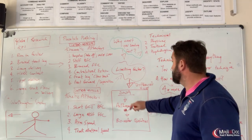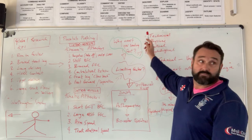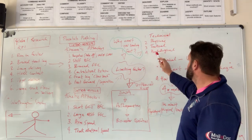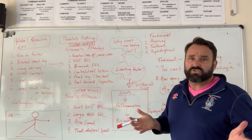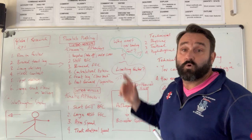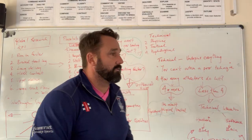Differences exist, so what is your limiting factor? Is it technical, is it physical, is it tactical, or is it psychological? What is stopping you from bowling as fast as you can bowl? You have to identify those reasons and make a plan.